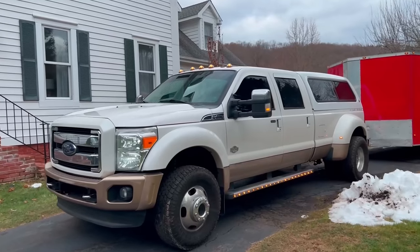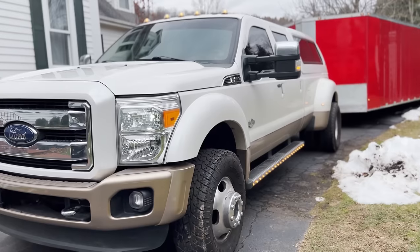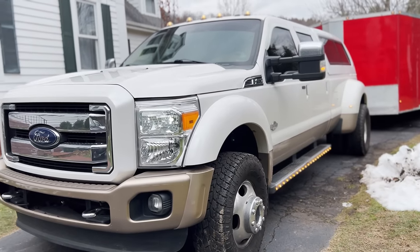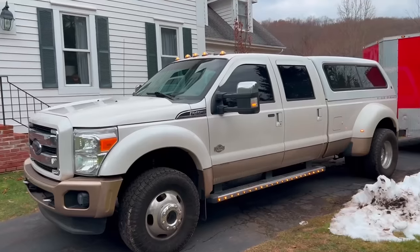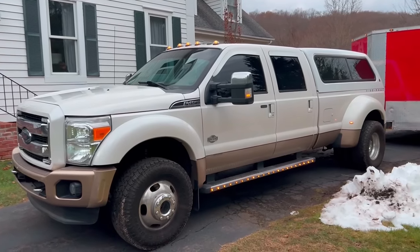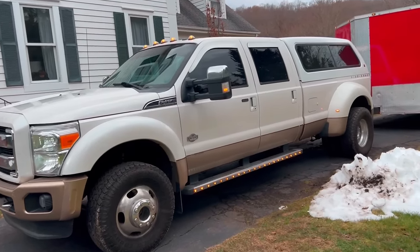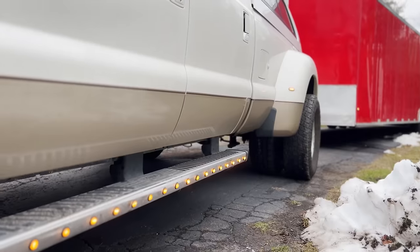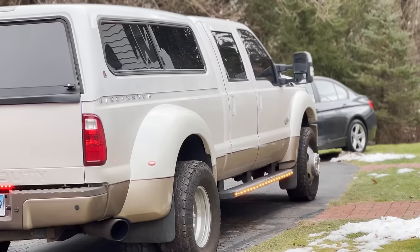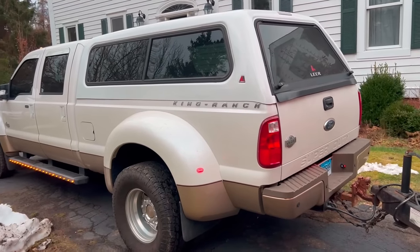Let's start off with the big rig: 2011 F450 King Ranch edition with the 6.7 litre Power Stroke. It's not just any 6.7 litre Power Stroke — I'll get to that soon. First, how spicy are those running lights! Minimal rust, which is one thing you've really got to look out for, especially in trucks like this that have done a few miles.